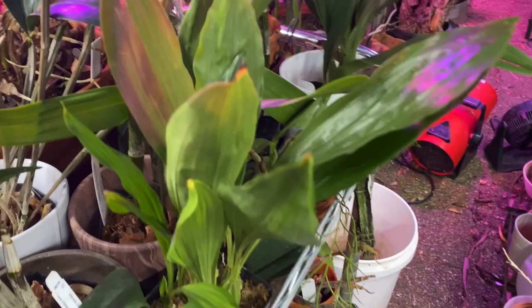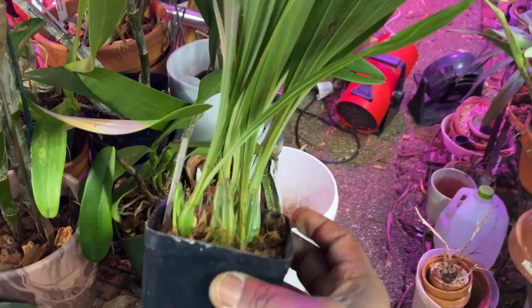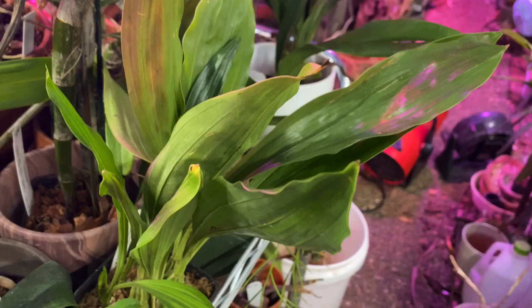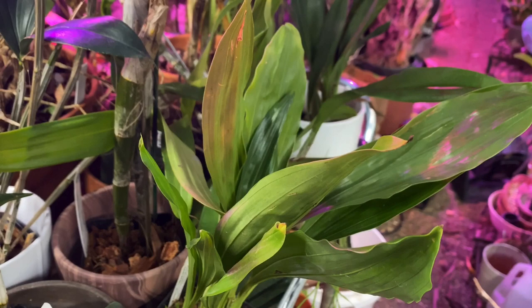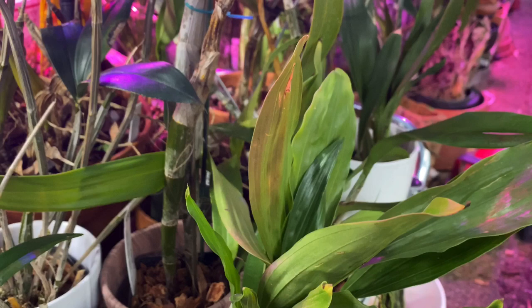This is the only Gongora I have at this time — this is my grossa, which flowered for me last year. This summer I did not have a good year for Stanhopia types. Gongora is in the Stanhopia alliance. The name comes from — well, it was named in honor of Antonio Caballero y Gongora.